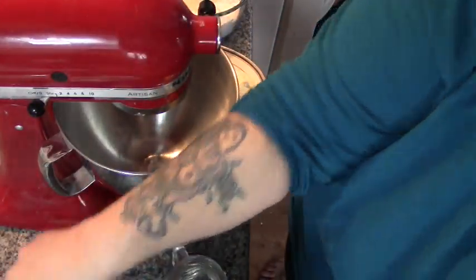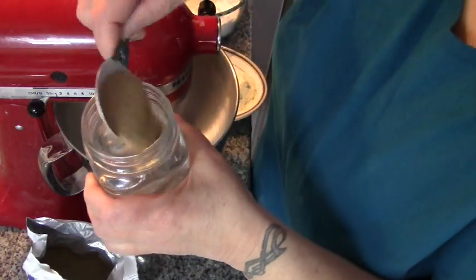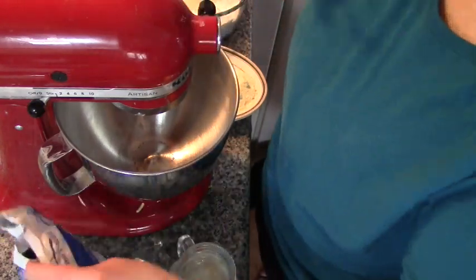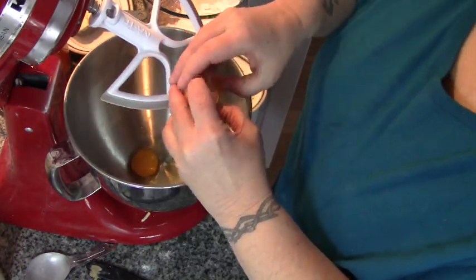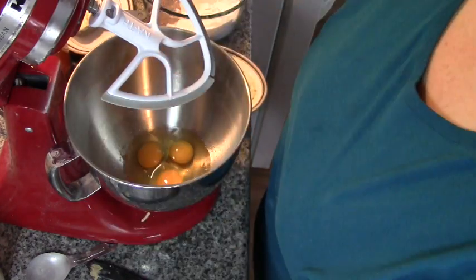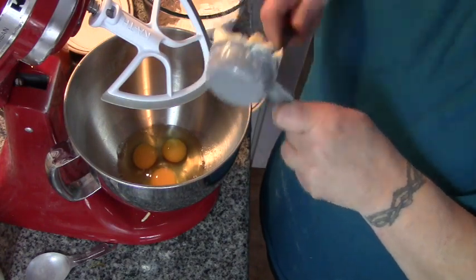First and foremost, we want to add our tablespoon of yeast to our two cups of warm water. We're just going to let that do its business.